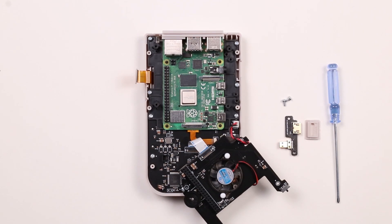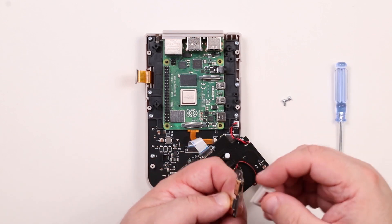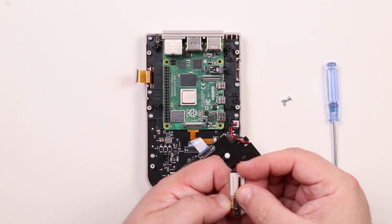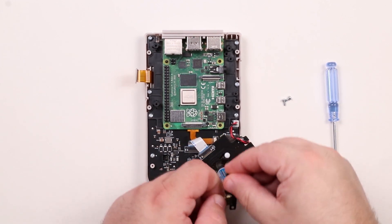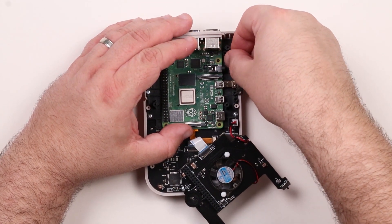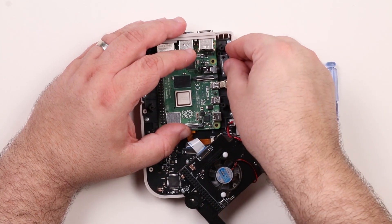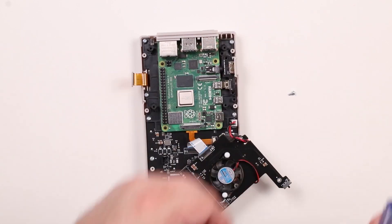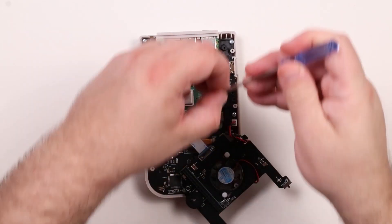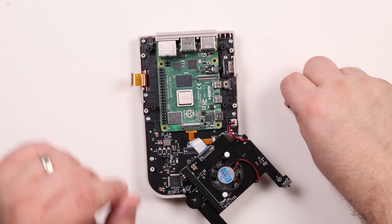If you've purchased the optional HDMI adapter, follow these instructions. Grab the HDMI adapter and install the faceplate on it. Insert the adapter into the correct port on the Pi. Once the adapter is inserted, lower the adapter in so that the faceplate fits in the case. Now use the two included screws to fasten the adapter in place. Make sure to not over tighten the screws.